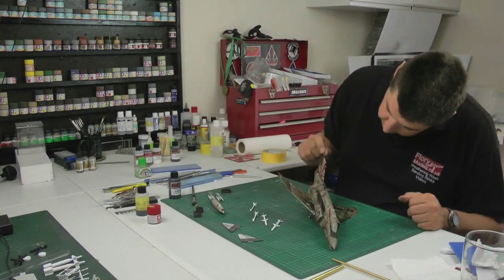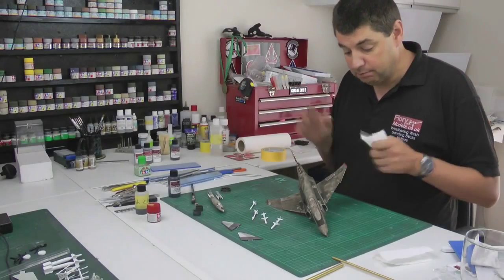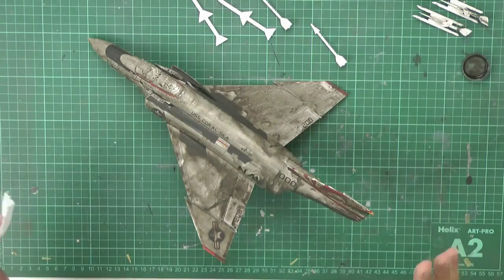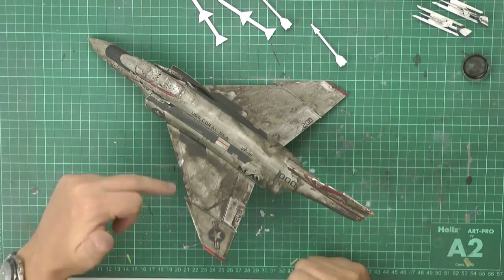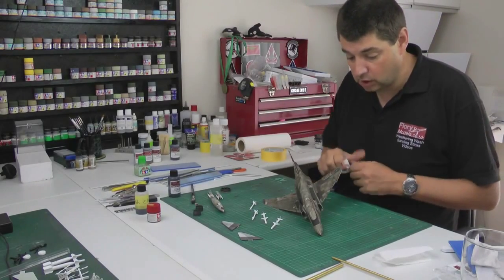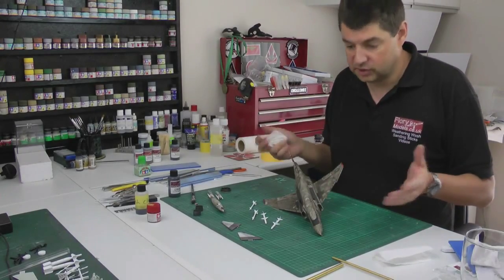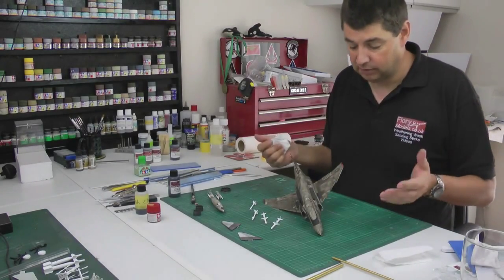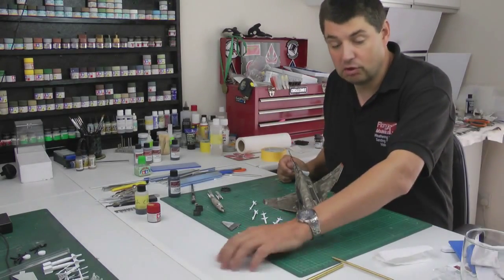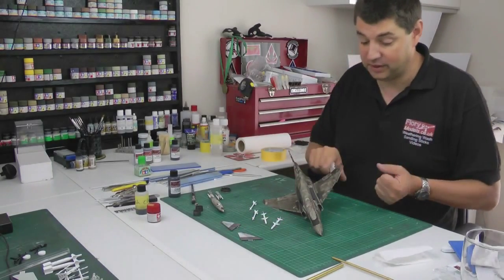You've seen me do this before but here's a quick recap. Make sure the wash is completely dry — if it's moist anywhere, don't go near it. If you try and wipe it off too soon, the bits in the panel lines will still be wet and get sucked out with your paper towel. As long as it's totally dry, what you go over will come off. It can only stain if it actually gets into the paintwork — on a glossy surface it wipes away every single time.